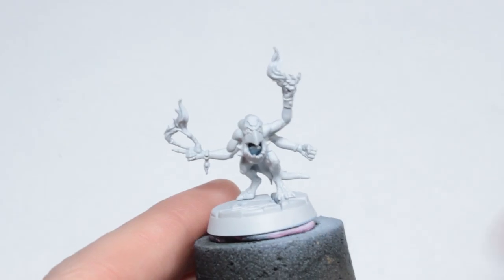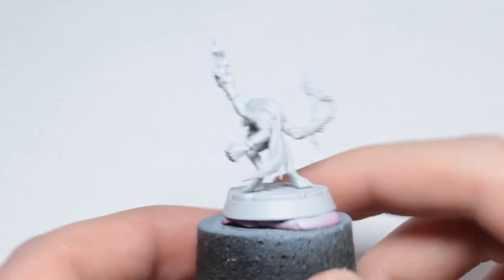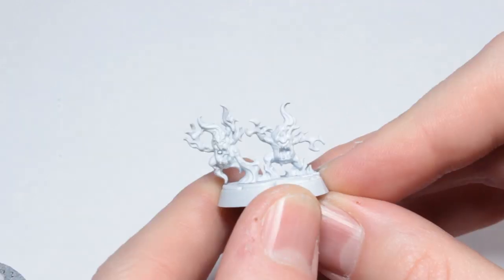I'm going to be doing most of this with the airbrush and then some blending and glazing afterwards. We're going to start with a prime of grey - this is Vallejo's grey surface primer - and we're going to be doing this over the entire model, including the bases.